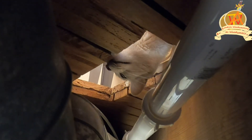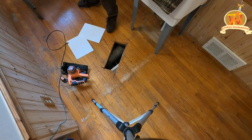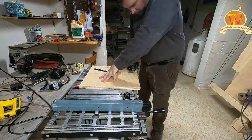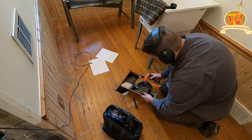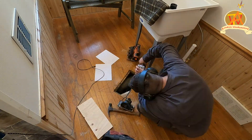Now that we got the walls done, let's focus on this hole in the ground. We measured the hole to create a plug for it. I cut the plug about an inch wider than the hole. We filled the hole with three-quarter inch plywood. Then Tim went ahead and set his circular saw to three-quarter inch depth.